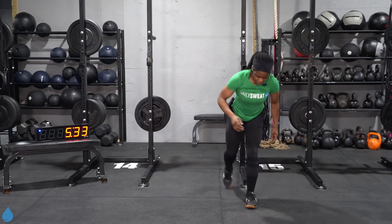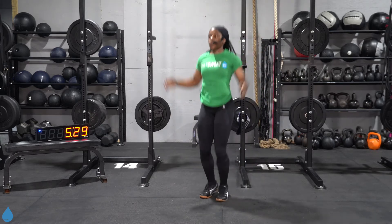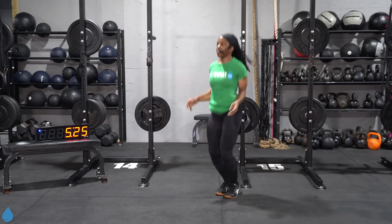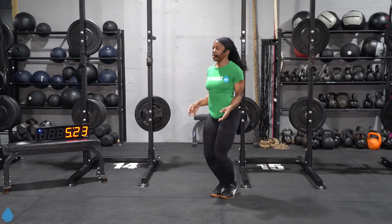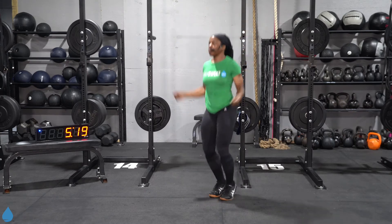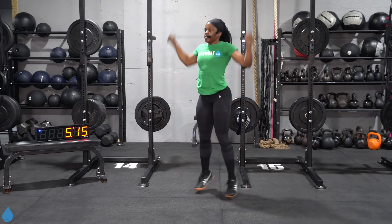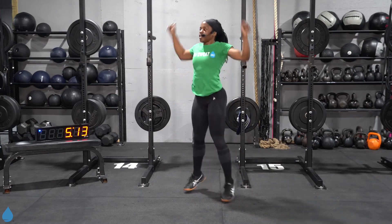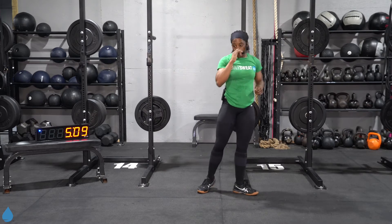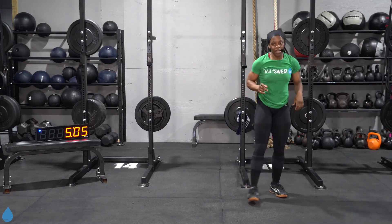This is the fourth rep for me. From here, you're going right into those jumping jacks for 20 reps — one, two, three, four, five, six, seven, eight, nine, ten... seventeen, eighteen, nineteen, there's 20. All right, I'm one round in — about 60 seconds to finish that one round. Let's keep going.